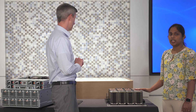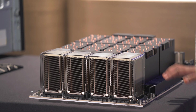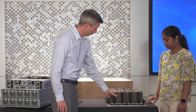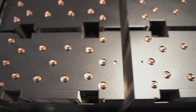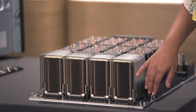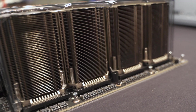Now we're looking at the eight-way board from NVIDIA — specifically NVIDIA's HDX eight-way H100 SXM baseboard. We have eight very tall heatsinks — those are the eight GPUs with heatsinks to cool those 700-watt TDP GPUs. And then here we have four NV switches, and these are the heatsinks for those NV switches.